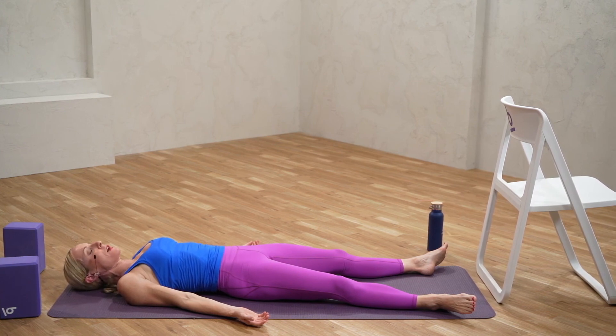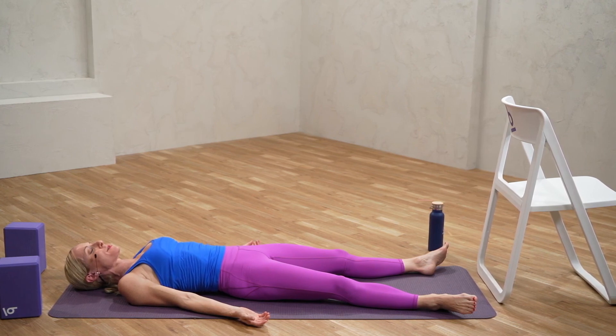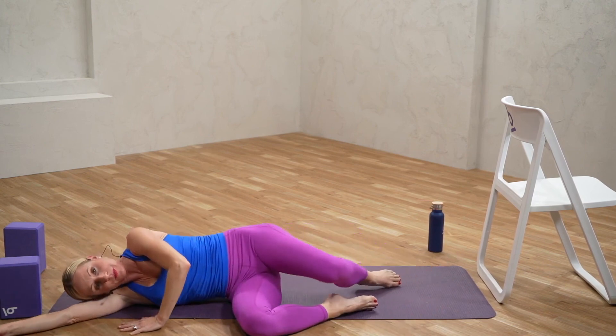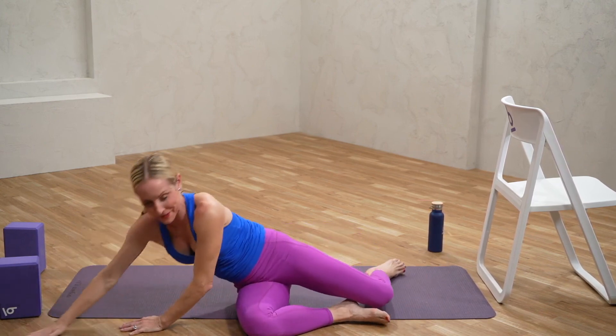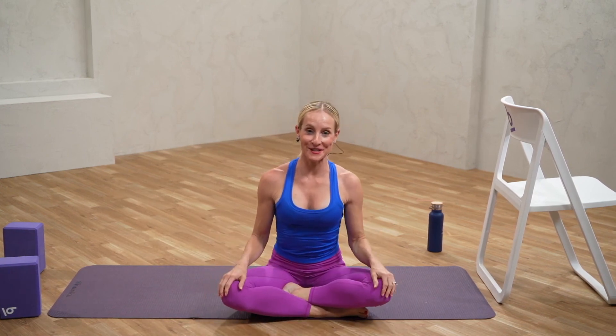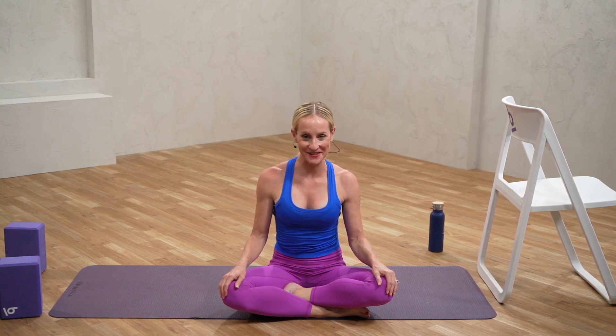Now if you have the time, I encourage you to remain in Shavasana for a few more minutes and just enjoy this space. But if you are ready, start to bring a little movement to the fingers and toes, softly roll over to one side, and gently bring yourself up to seated. And that is your Balanced Flows class for today. Thank you so much for joining me, for working so hard, for breathing and moving so beautifully. I hope this time has left you feeling stronger, more centered, more grounded. I'm Michelle, and I'll see you next time at Balanced. Namaste.